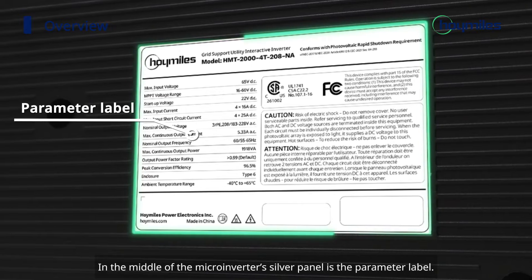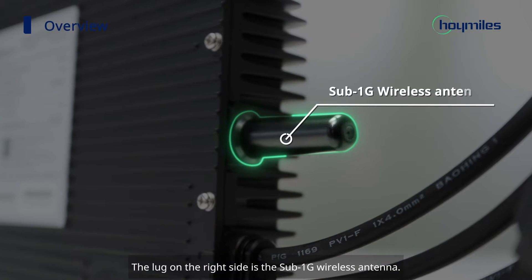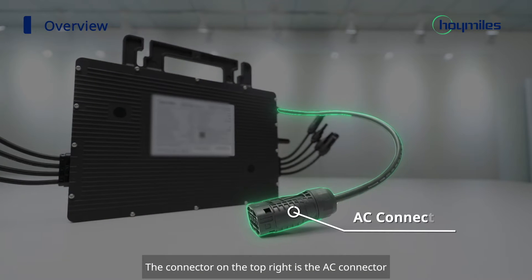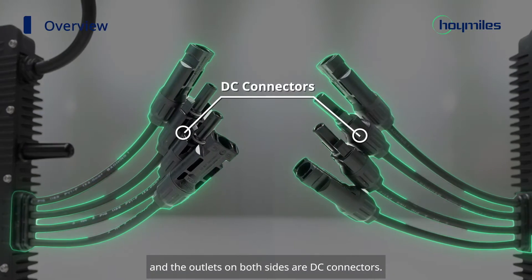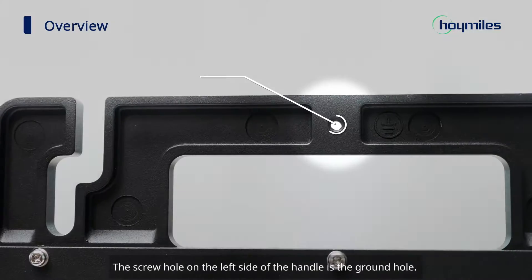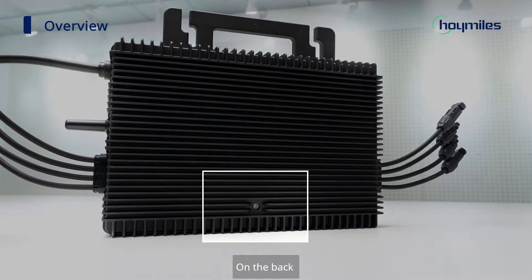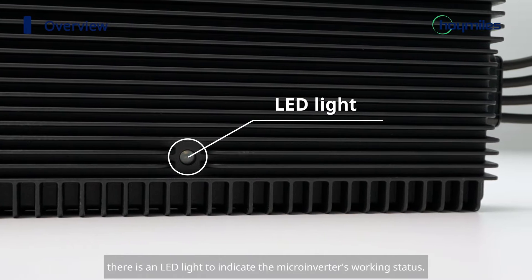In the middle of the microinverter's silver panel is the parameter label. The lug on the right side is the sub-1G wireless antenna. The connector on the top right is the AC connector, and the outlets on both sides are DC connectors. The screw hole on the middle side of the handle is the ground hole. On the back, there is an LED light to indicate the microinverter's working status.